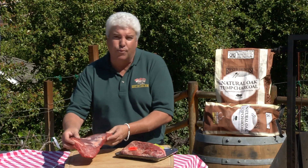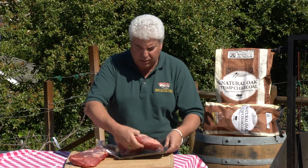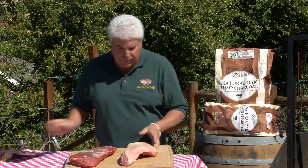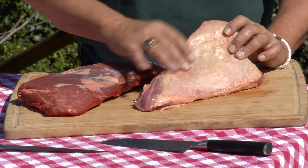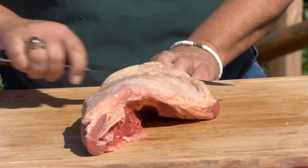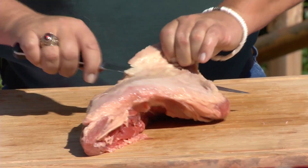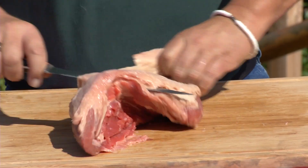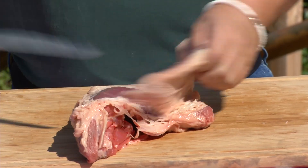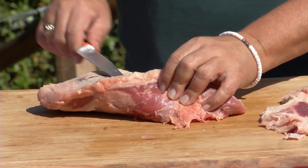Danny did a great job picking us out some meat, and here's the tri-tip he selected for us. This, on the other hand, is the tri-tip I picked up at the market just a few minutes ago. You can really see the difference — this one comes untrimmed with a big piece of fat cap on it. Some people like it with the entire fat cap on; some like to trim most of it off. We'll start to trim that fat off the top, and just like Danny said, make sure you get all that silver skin off of it.